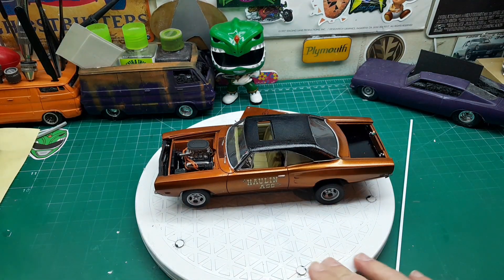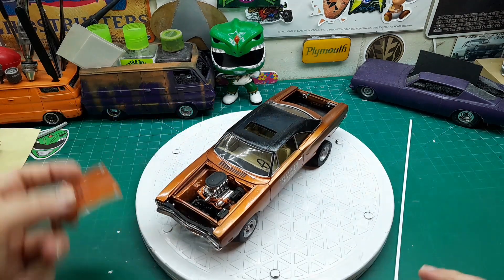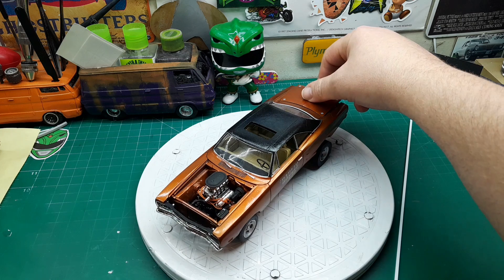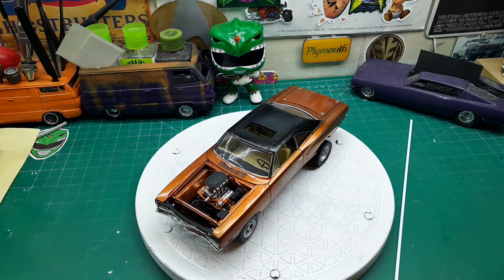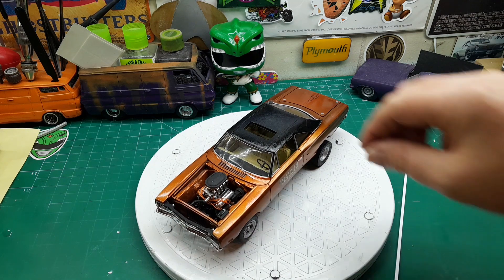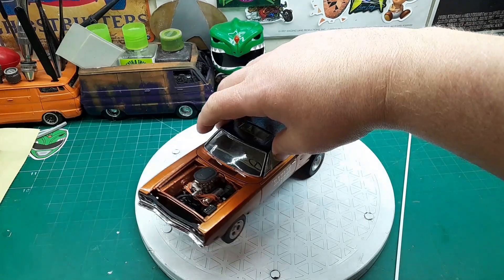But I will eventually paint the hood and send it to him separately when I get paint in. But he's going to get it just like this. I need to clean up a little bit right here, but other than that, this is how he's going to get this build.